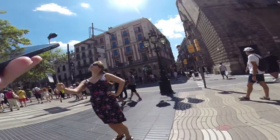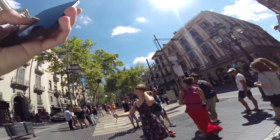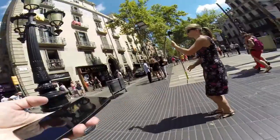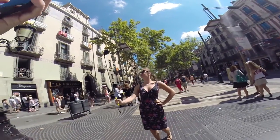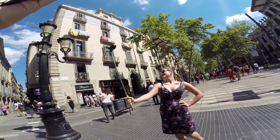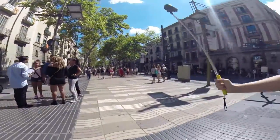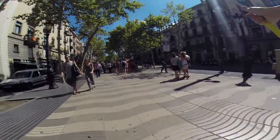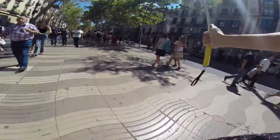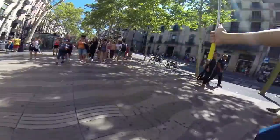I'll take a picture of you. Look. Make a sexy face! It's working very well. Take care of you like this, yeah?